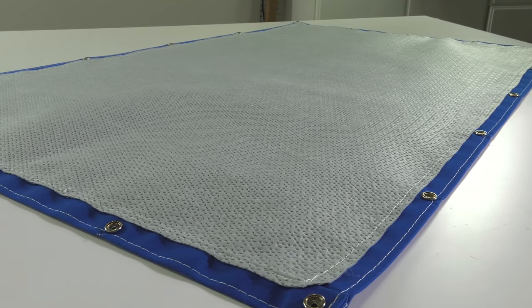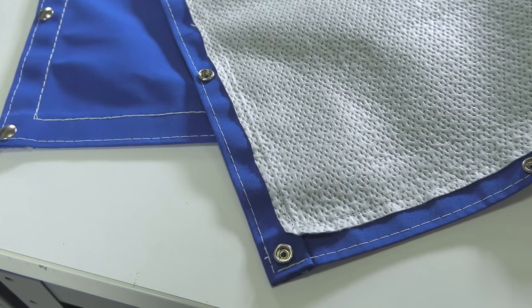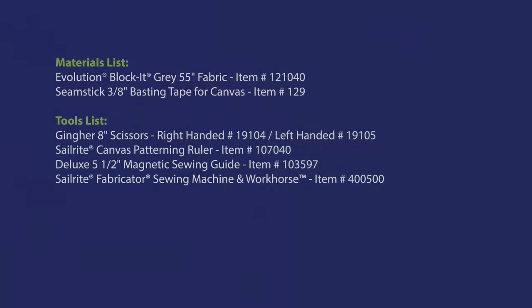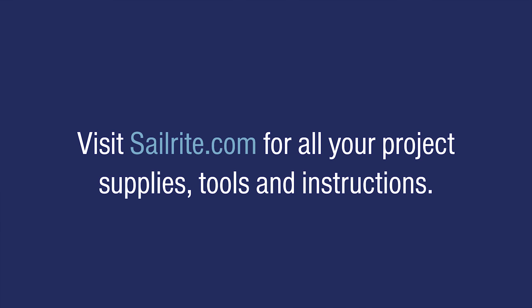Now our panel has a very soft inner lining sewn all around the perimeter. It will no longer cause any damage to a sensitive surface like clear vinyl window materials, varnished surfaces, car surfaces, and more. Evolution fabric is sold by the yard and available through Sailrite. I'm Eric Grant, and from all of us here at Sailrite, thanks for watching.